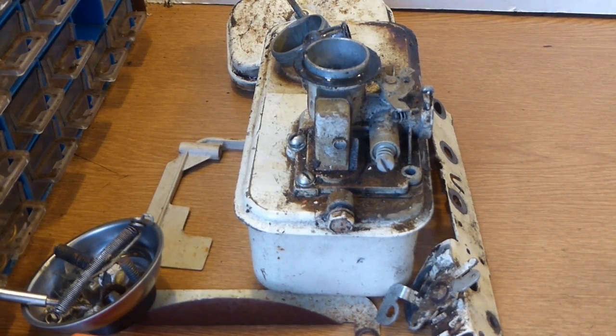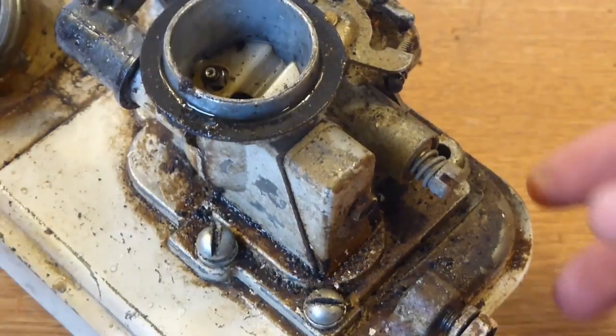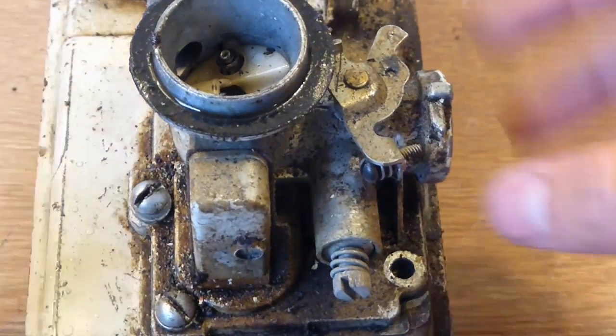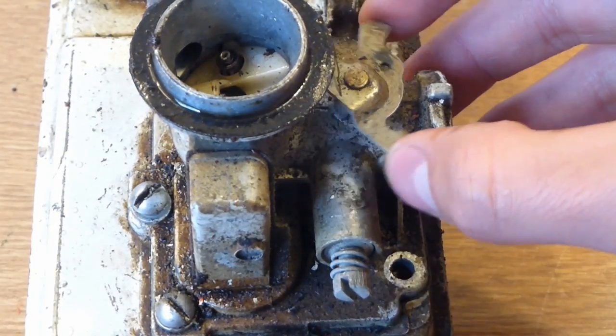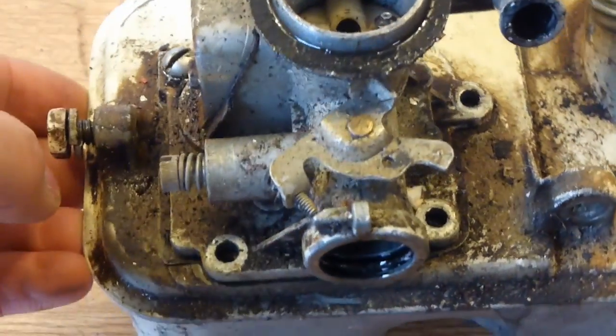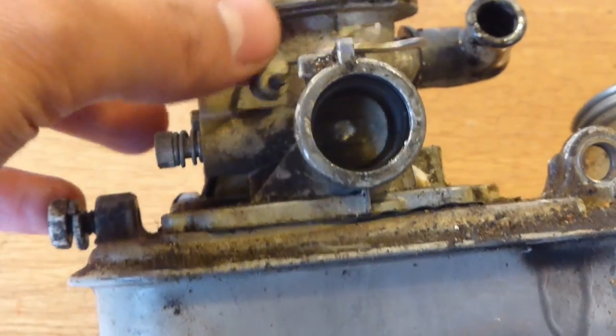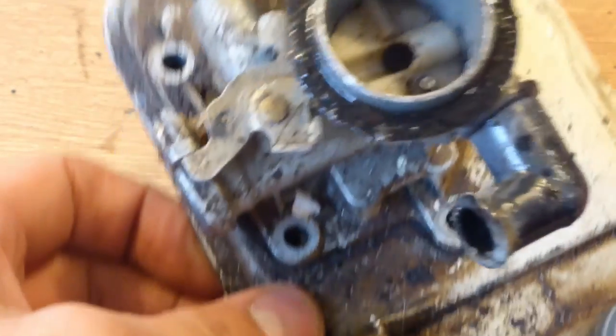This is everything else which isn't actually attached to it: the fuel tank, carburettor, the front control arm, and a few bits and bobs. This is the old style carburettor and it's still got that screw on the side with a choke and throttle. It just needs a good clean — I'm going to take it apart and clean it all out.